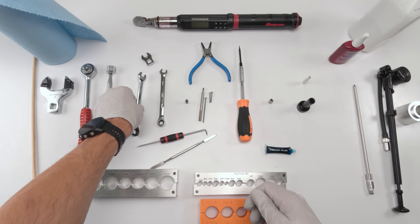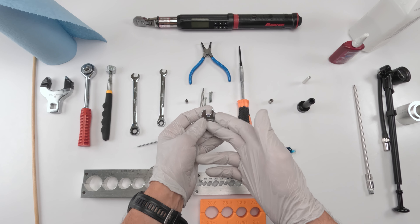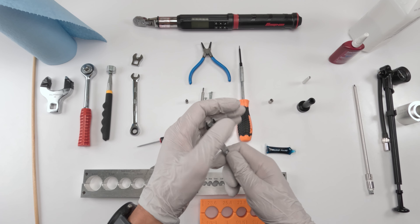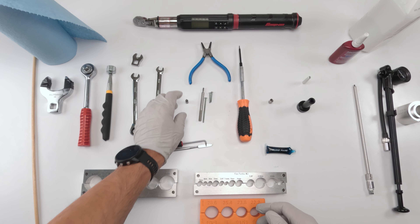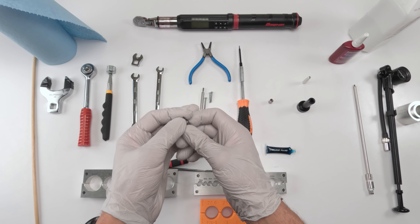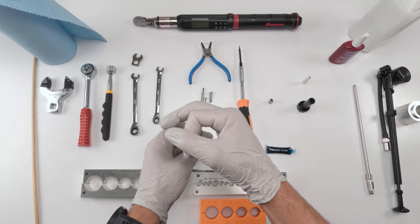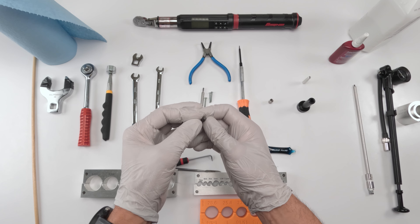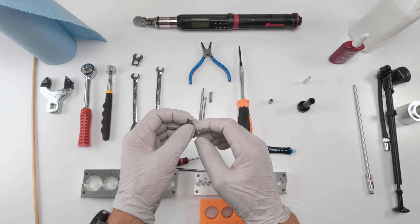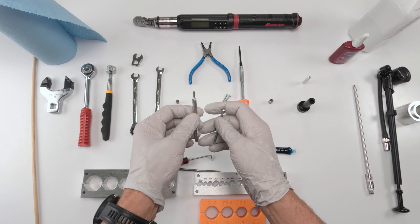We're going to need a 10 millimeter wrench to take out the cap on the bottom of the post, and a torque wrench — you don't technically need it, but it's good practice to torque to the appropriate specs. We're going to need a 9 millimeter to separate the piston head from the shaft. We'll need picks. Now this is just a dumb idea — it's a security bit, a 5/64ths Torx bit. You're not going to be able to take off the top cap of the oil chamber without this.